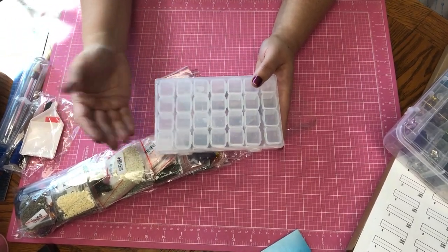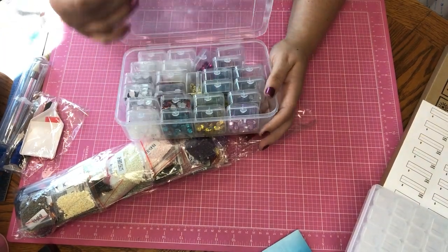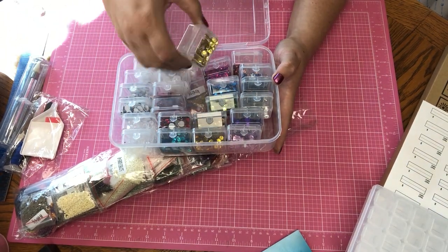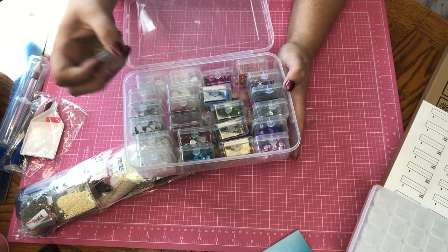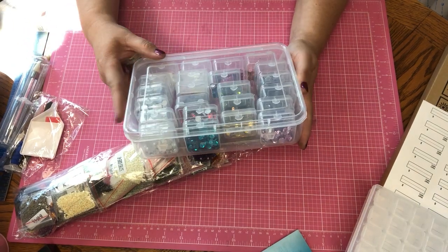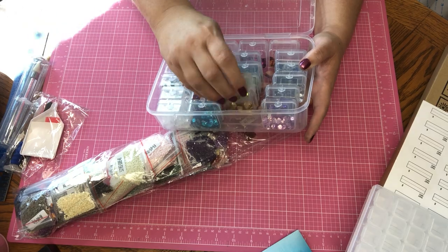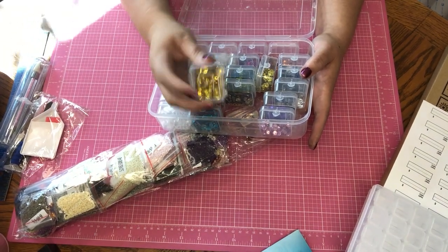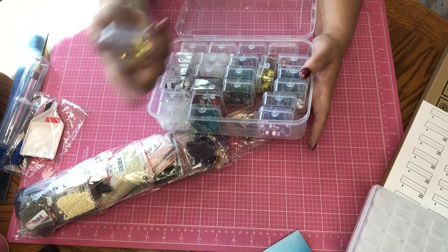This one is from Harbor Freight — it comes with even more compartments, and they're each individual and good size. I think it's like $3.99 or $4.99. I use these for sequins too. This is what I will use for this project — you get so many compartments, they're so convenient. Just take one out, fill it up, and use Dollar Tree labels to write the number on, and that way I can put a new label over it for my next painting.